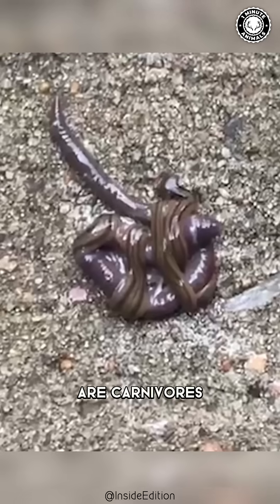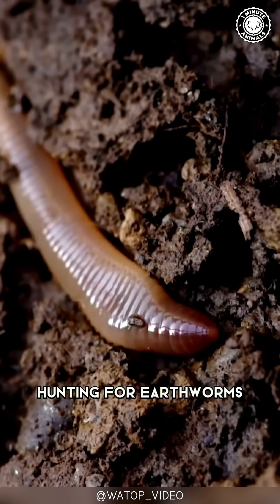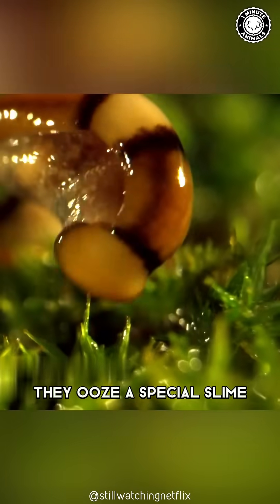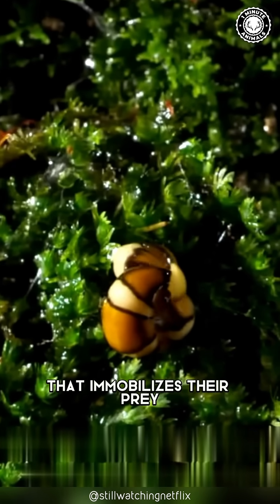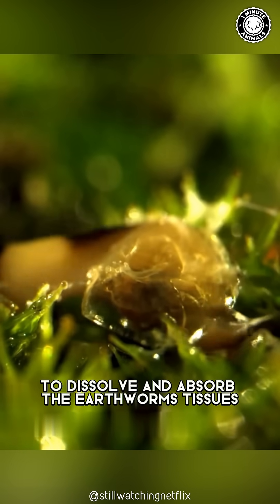Here's the creepy part. Hammerhead worms are carnivores. They slither around at night hunting for earthworms. How do they eat something bigger than them? They ooze a special slime that immobilizes their prey, then extend a feeding tube to dissolve and absorb the earthworm's tissues.